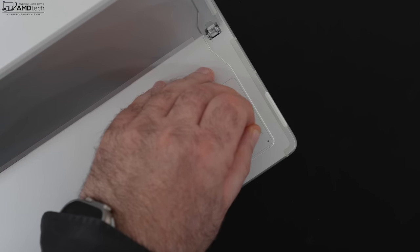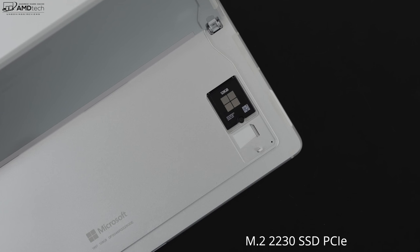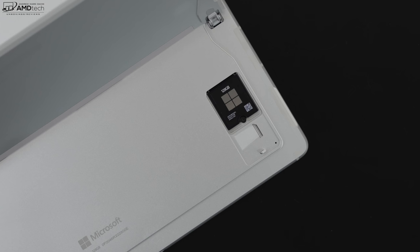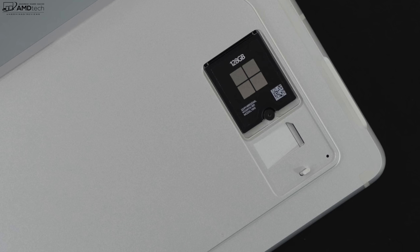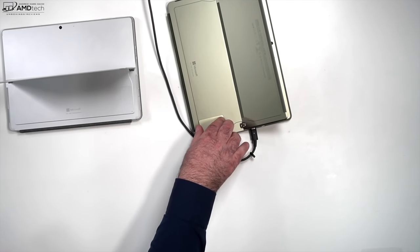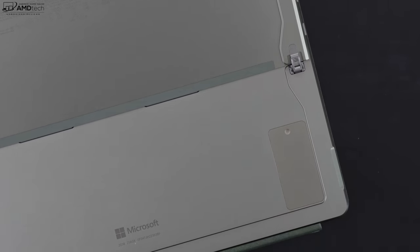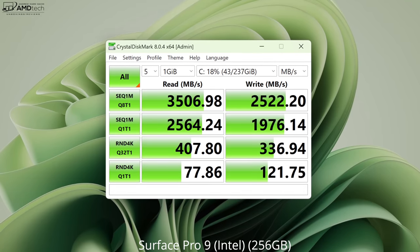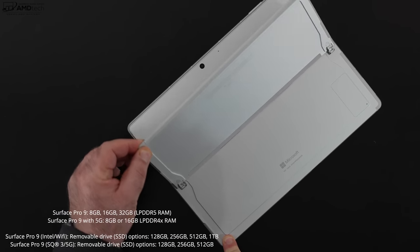Both models have a little trap door that allows you to access the SSD for upgradability, which is great. The 5G version needs a SIM ejection tool to access the SSD, and these are small form factor SSDs — a little hard to find. There's also a space for your SIM card, and it supports eSIM as well. On the Intel version you don't need a tool — just press the indentation and you're ready to go. SSD speeds are adequate but not the fastest we've seen. RAM cannot be upgraded on either unit, so buy enough upfront.